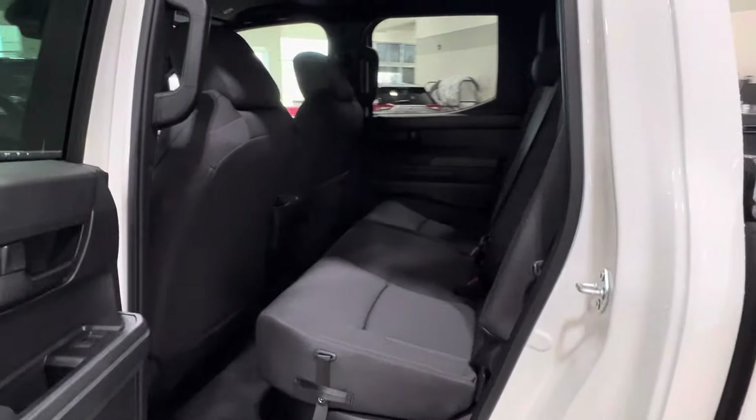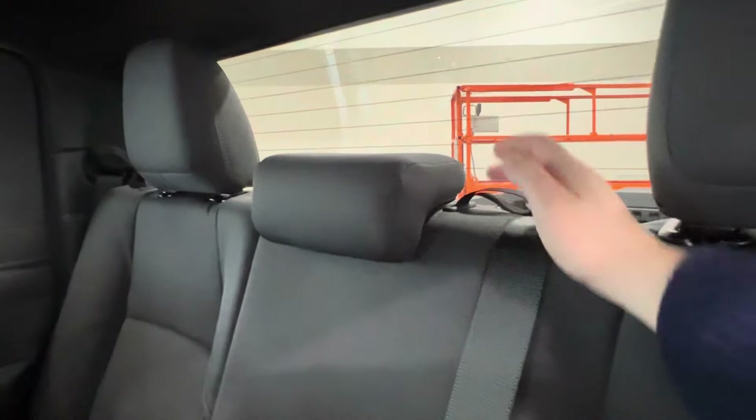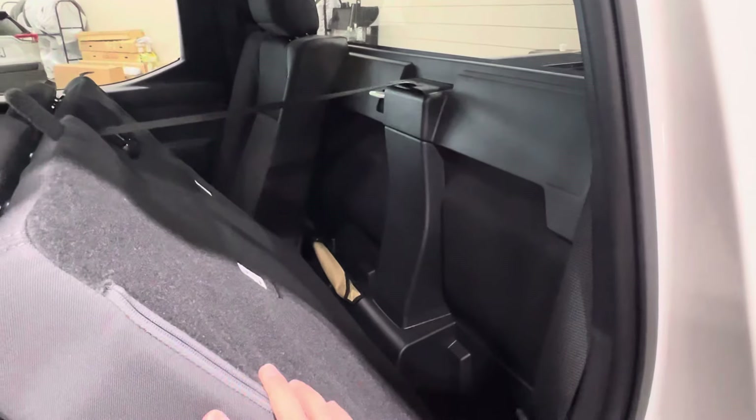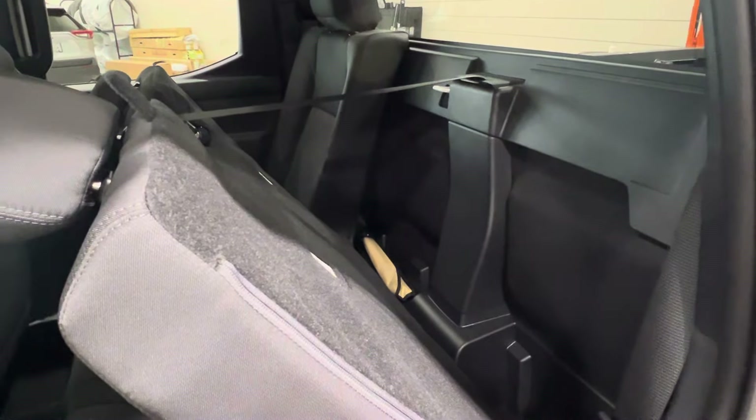Inside, your interior upholstery is black cloth with black stitching. There is a slight texturing on the seats themselves. Looking upwards, next to your passenger headrest, you'll find a little fabric strap. Release this to access storage spaces behind the seats themselves, including your tool kit for the spare tire.